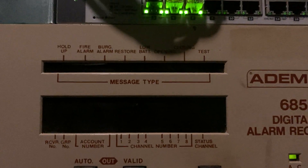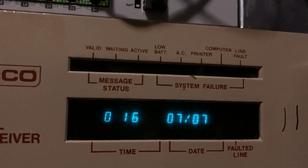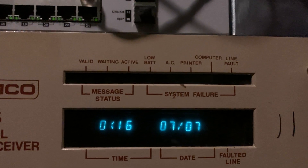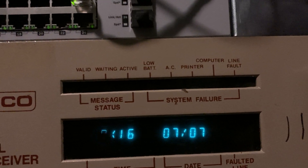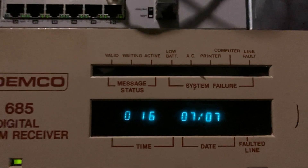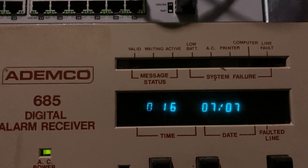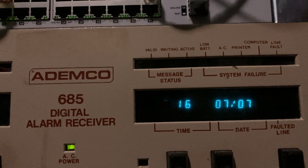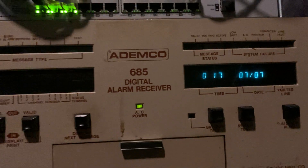These are event type LEDs. So if we receive a fire alarm, the fire alarm LED comes on, as you might expect — same with all the other categories. Over here we have other general LEDs. Line fault comes on any time there's at least one line card in a fault condition. Computer comes on whenever the computer is not responding, same with printer, AC, low battery — you get the idea. Message Status: there's the valid LED, which comes on once the second round of a pulse format comes in and the receiver acknowledges. Waiting indicates there's more in the queue, and active indicates the line card is off-hook communicating with the panel.